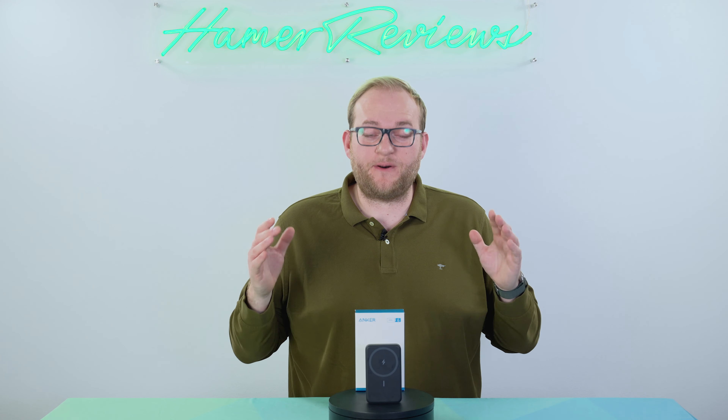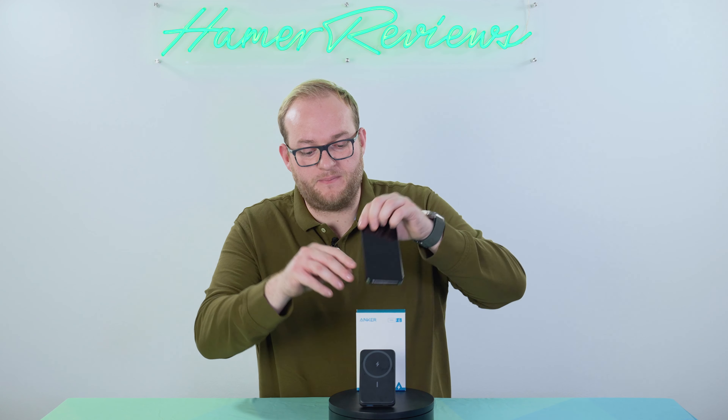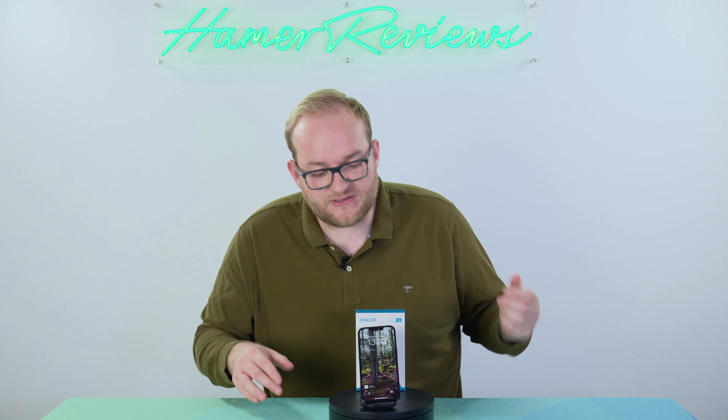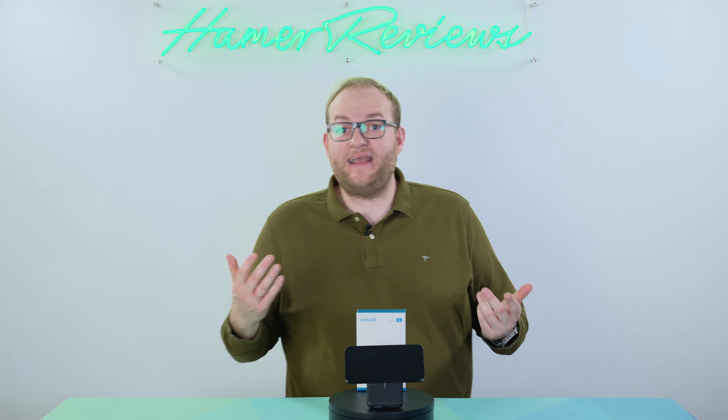On the back you actually have a really nice slimline kickstand so you can use it to hold your phone in place. For instance you could just have your phone up like this in order to have it on your desk as a stand, or if you're watching a movie — this is great if you're traveling on a plane — you can use it to prop it up on your tray table or desk. Works really really well. It's a nice design.